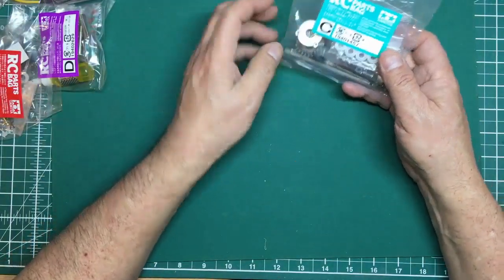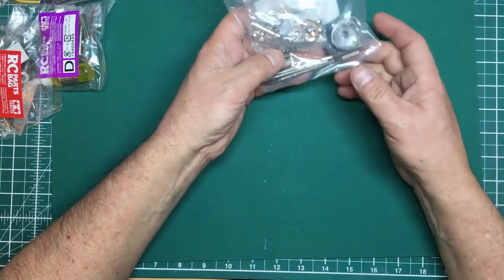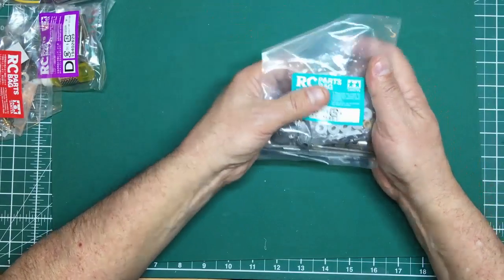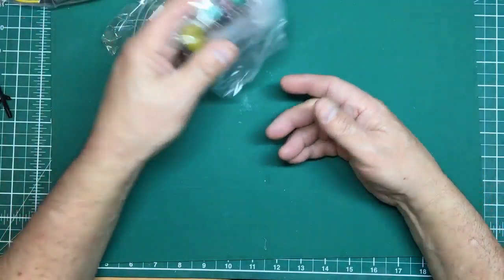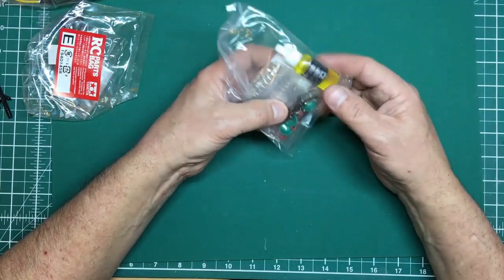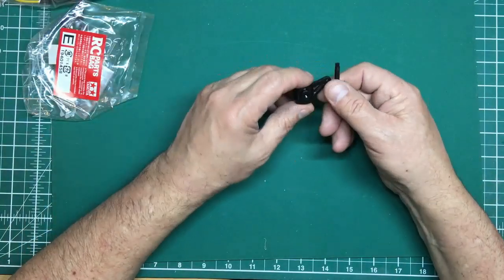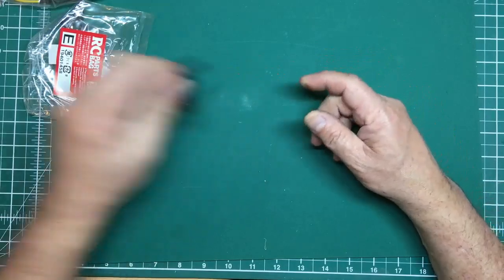Bag C is the rear diff, with very long screws, big universal joints, C-clips, balls and sockets, more bearings, and another phosphor bronze bush. Bag D has the springs for the road wheels, all the rubber seals and screws for the shocks, and a bottle of Tamiya damper oil — you can get different grades for different levels of damping. Bag E has clips, spacers, threaded sleeves for nuts, more bearings in a different colour, double-sided tape, rubberized sticky pads, and nylon bolts.